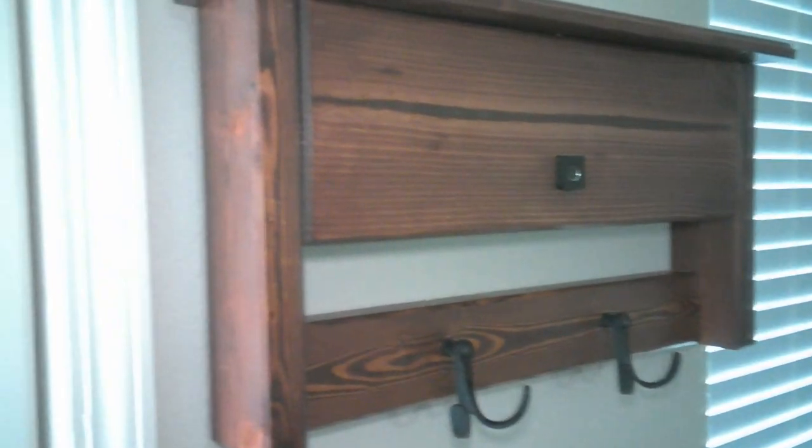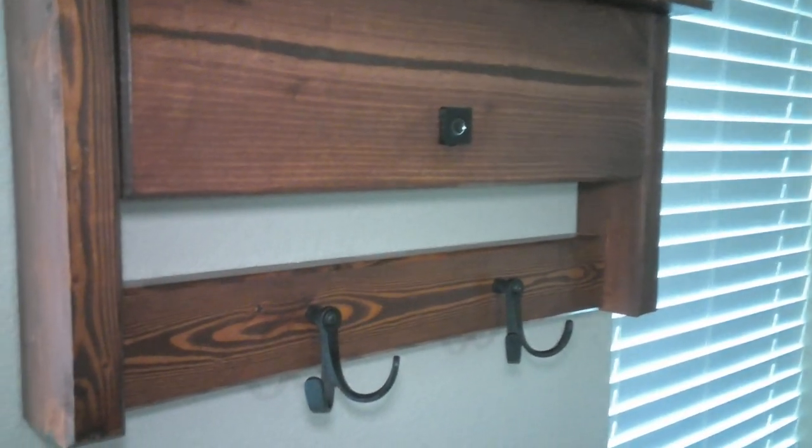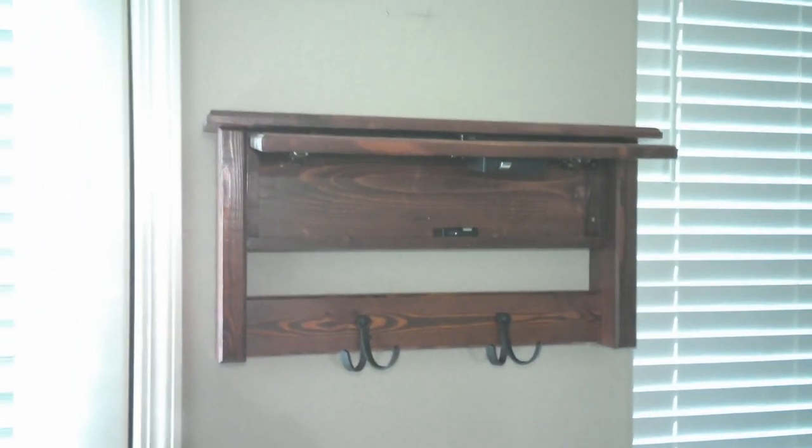Hey everyone and welcome back to the JKW Woodworks channel. Today we have an incredible build that I think a lot of people are going to like. It's a concealed cabinet that you can put next to your entryway door. Maybe there's going to be a lot of people that watch this video and build one of their own and put it in their own house.